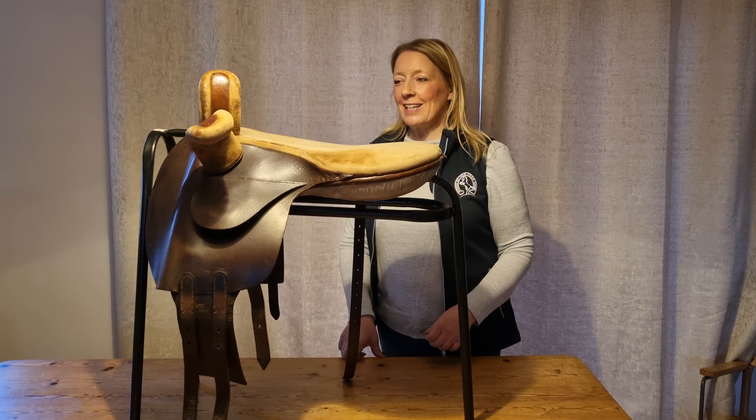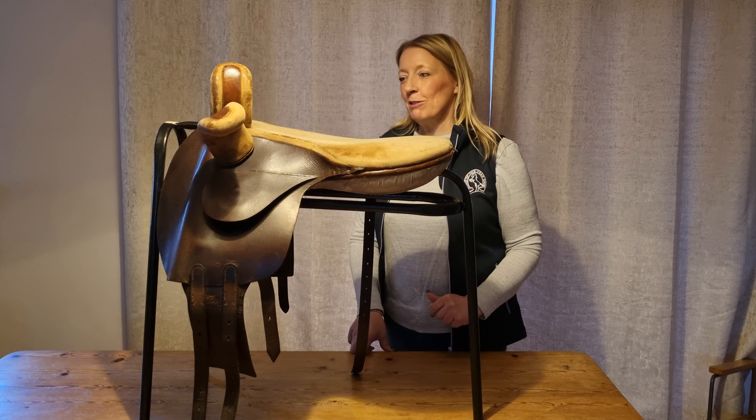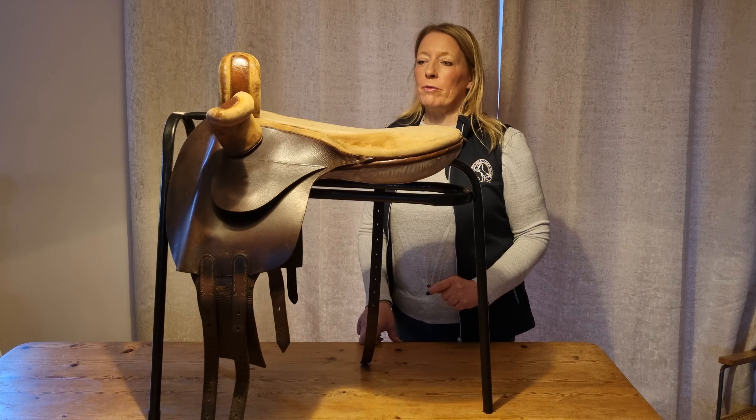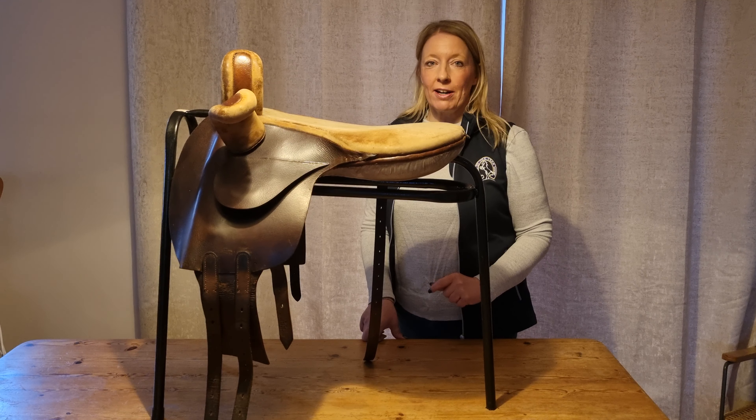Hello and welcome to the latest saddle of the week. I've got a very interesting little saddle to show you this week. It came to me not too long ago from somebody who asked me to sell it and described it as a child's saddle.